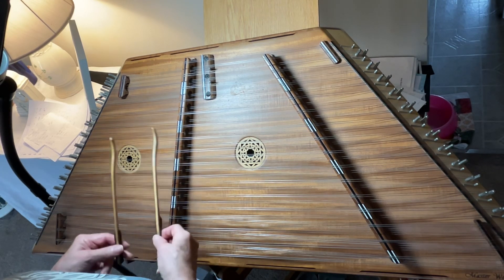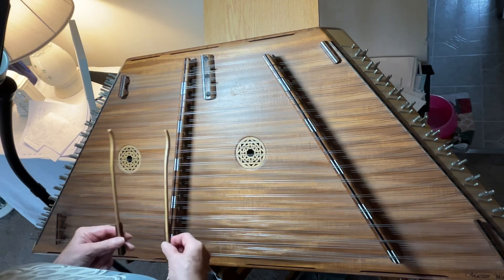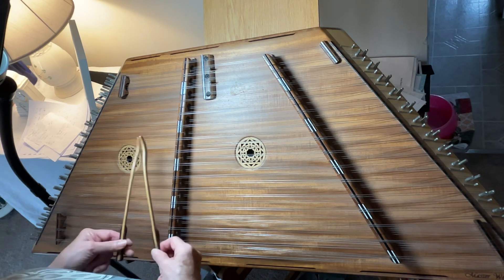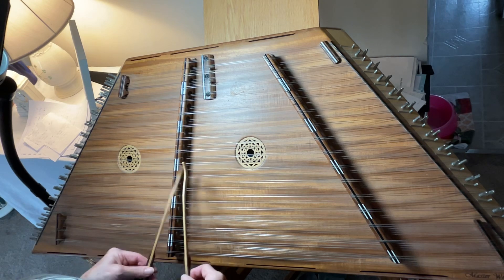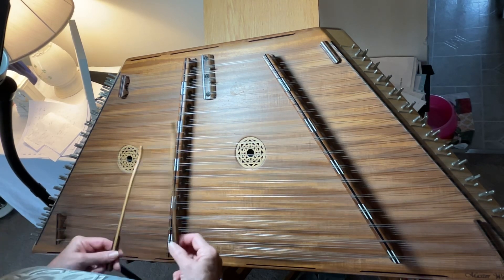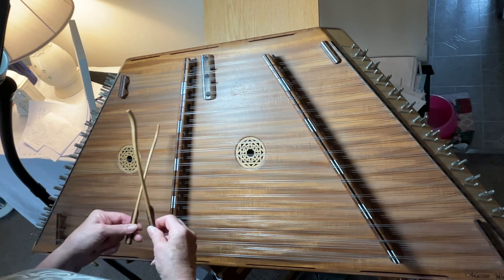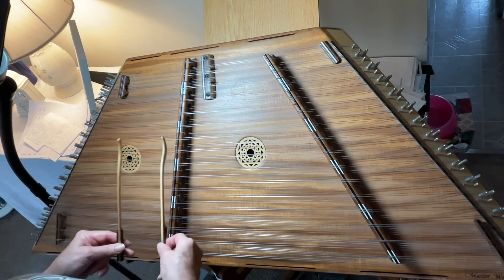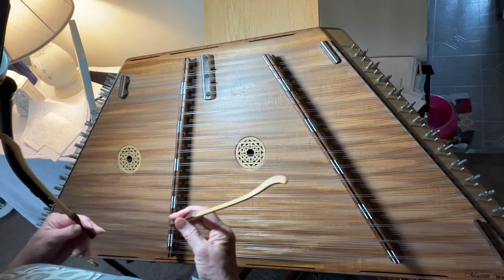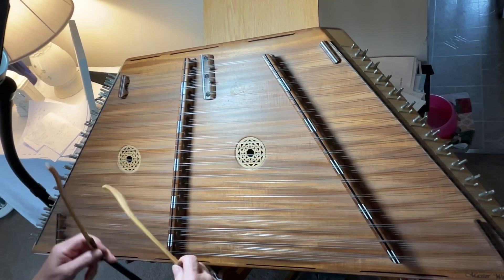Reaching up to the A, back to the B. Notice sometimes we use C-sharp and sometimes we use C-natural — you need to be aware of which goes where. And it doesn't really resolve; that's just kind of how it ends. It's very popular in jams and is played at about four to five times the speed.